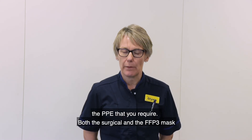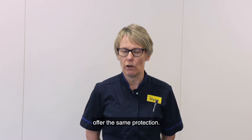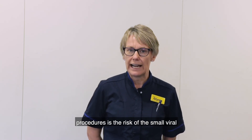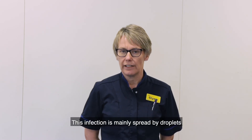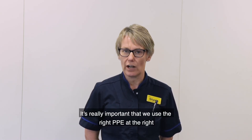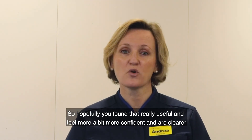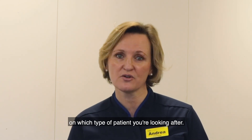Please make an assessment about the PPE that you require. Both the surgical and the FFP3 mask offer the same protection. The reason for the FFP3 mask with aerosol generating procedures is the risk of the small viral particles that may be produced by those procedures. This infection is mainly spread by droplets and a surgical mask protects you against this. It's really important that we use the right PPE at the right time to preserve our long-term stocks and protect ourselves and our colleagues.